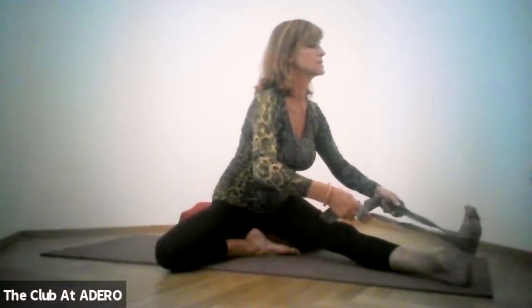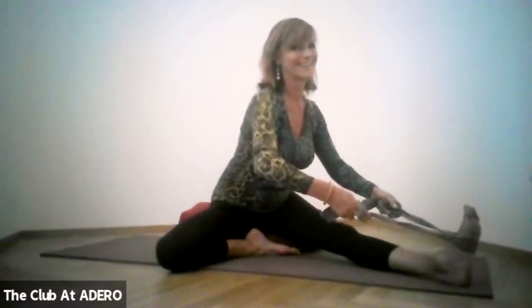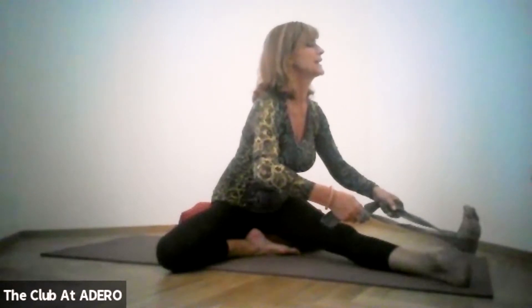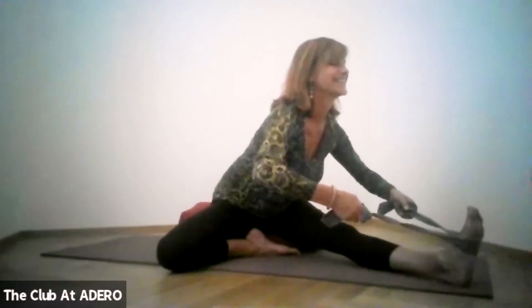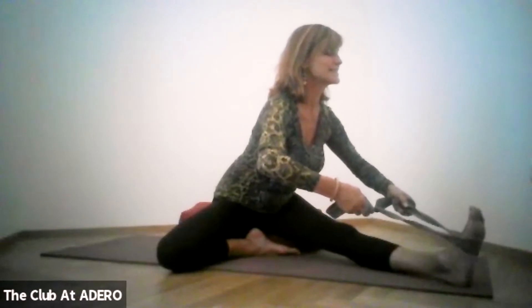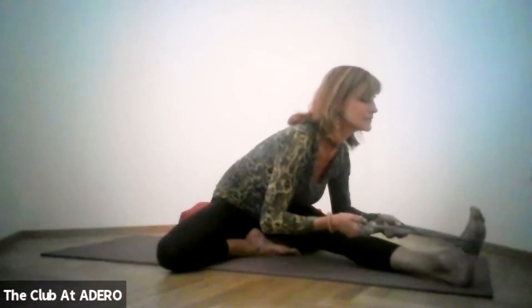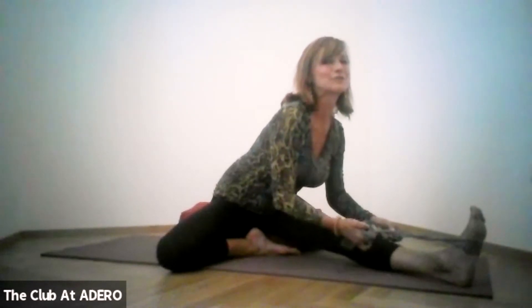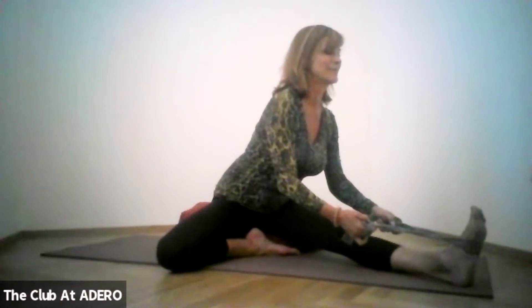Think about arriving at a new destination — first you need to find out if you like it there, and if you do, find out if you want to explore further. If you do, don't forget to extend first as you inhale and then exhale. And if you think you took it too far, just come back a little bit and enjoy being where you are.